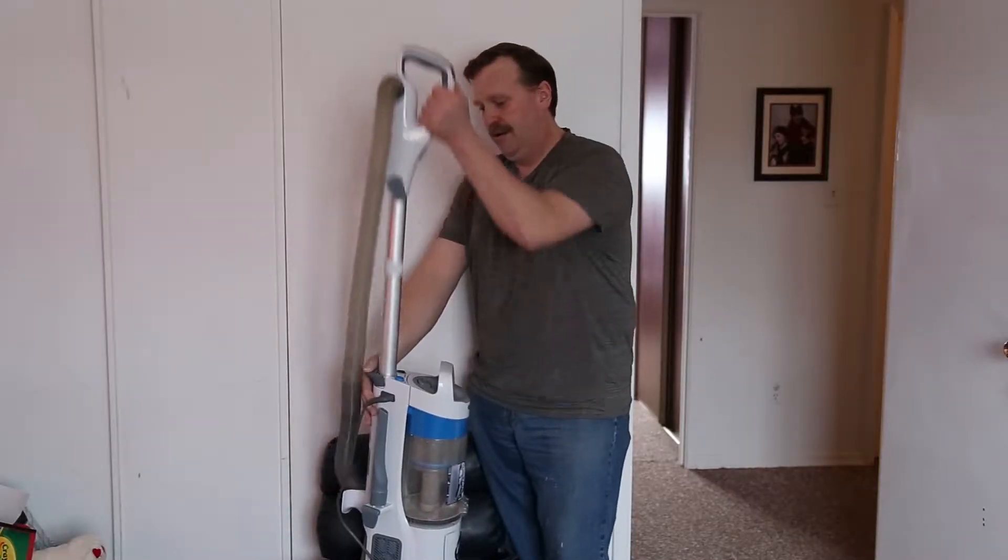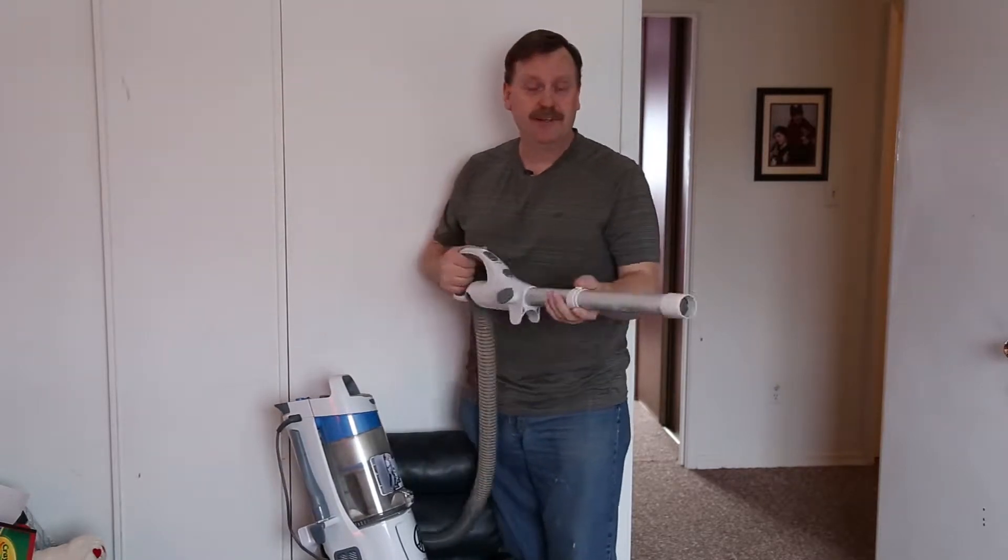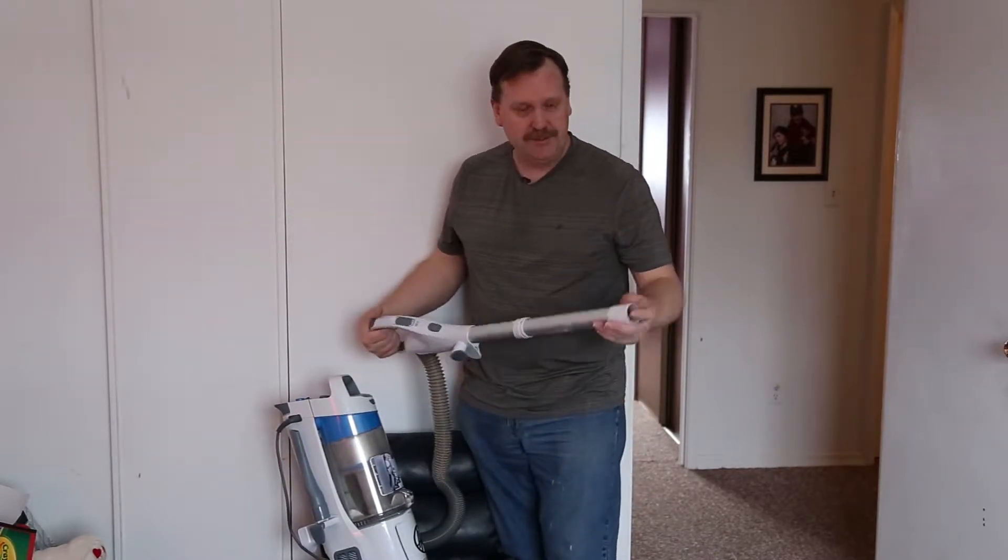There's a button right here and the whole handle pops right out, easy for reaching up, getting up under the top, down into the corners, for using the little tools.